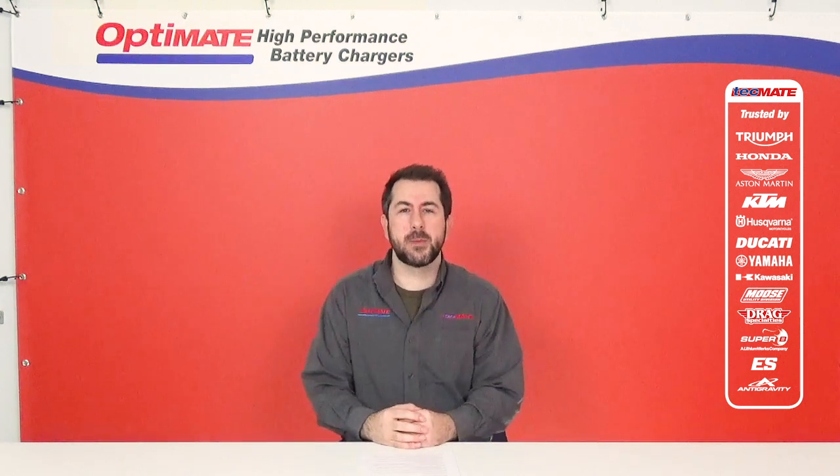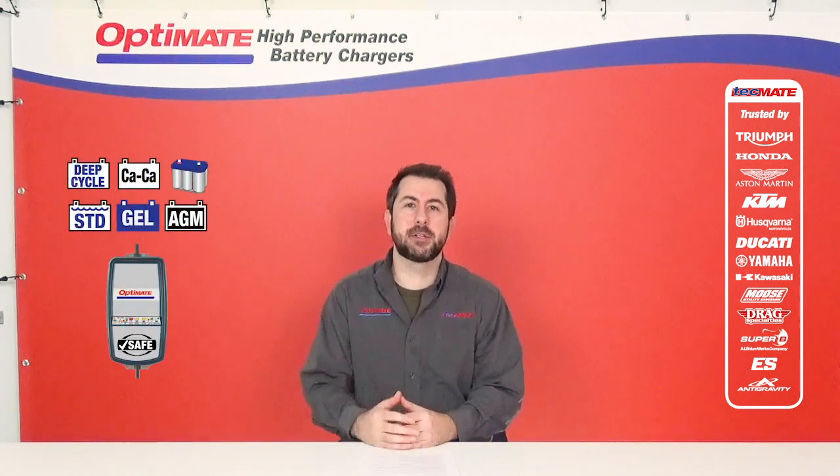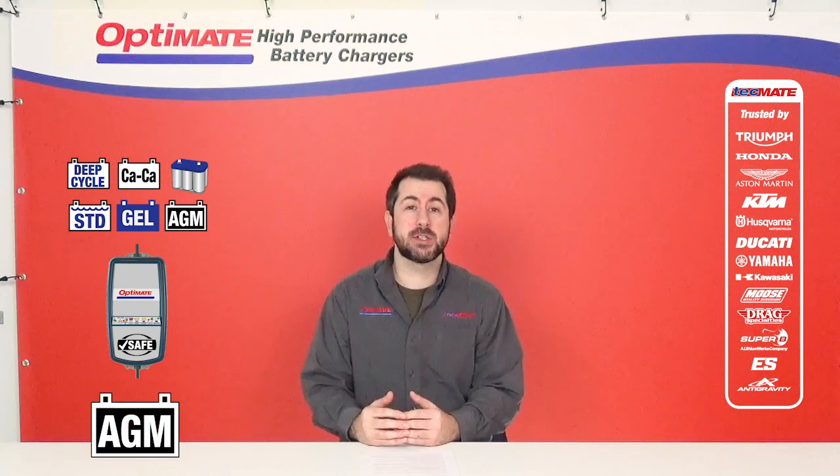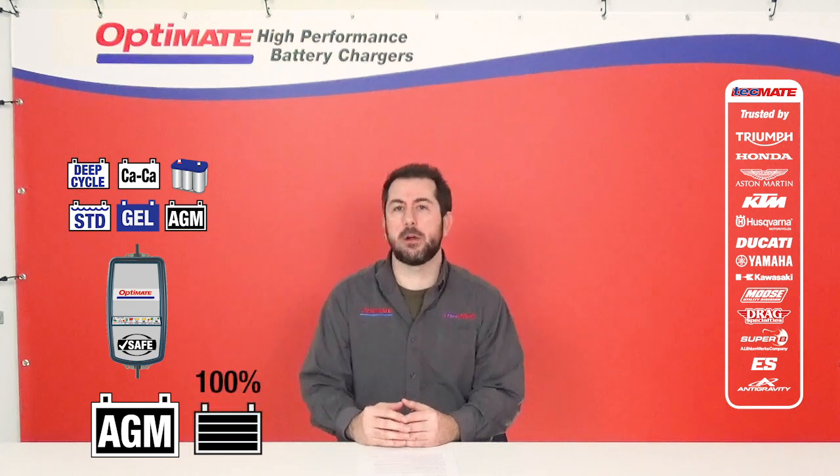Yes, all OptiMate lead-acid chargers are safe to use on AGM batteries. There's an equalization step after charge so we can ensure a 100% charged battery at all times.